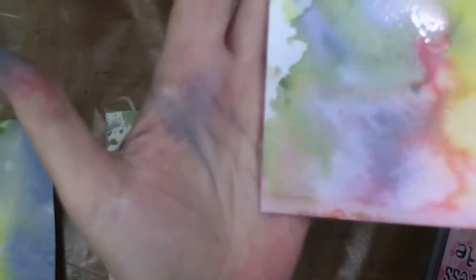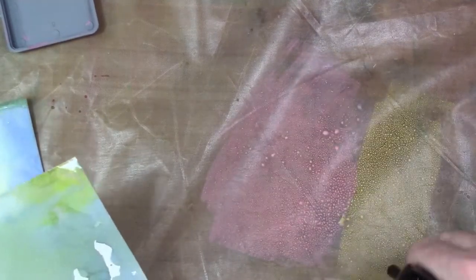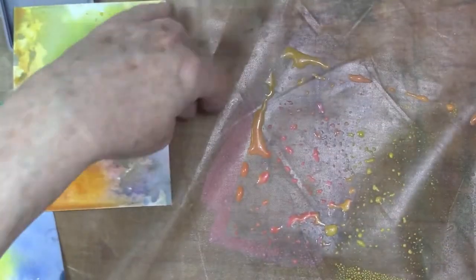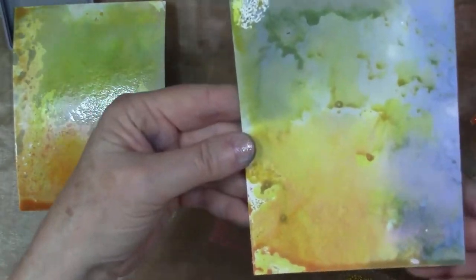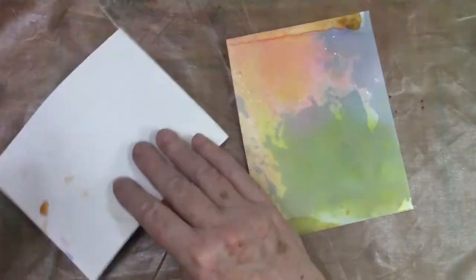I collect them as my pocketbook allows, but I think these will tend to be like the distress inks where there are a lot of techniques you can do and you might want those reinkers. They're very juicy at the moment and you can really see that it's picking up those colors nicely. Don't forget to dry between picking up the colors — dry on each layer — and you can get more and more layers going. You can see how much they fade when dry.